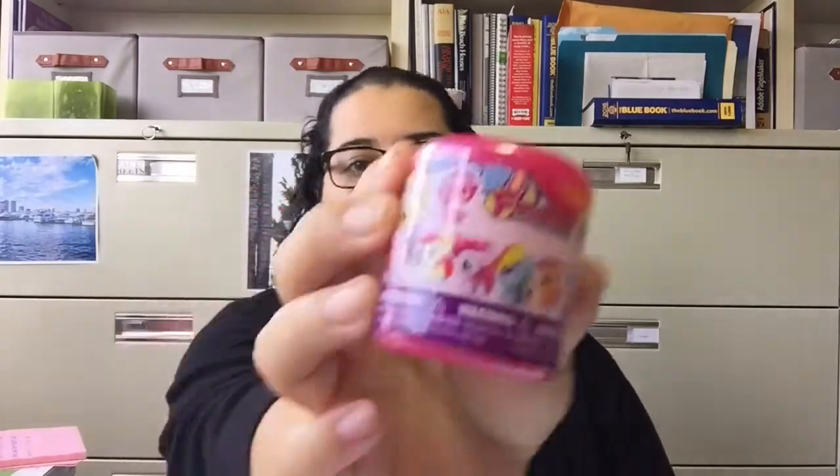Okay, a mystery — well, I guess it's kind of a mystery. That doesn't tell you what it is. It's called Fashems Squishy Fun My Little Pony. And a Minions Mystery Pack Mega Blocks Series 4.